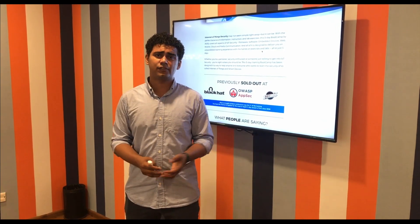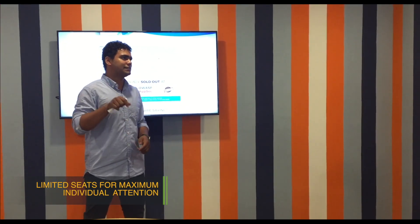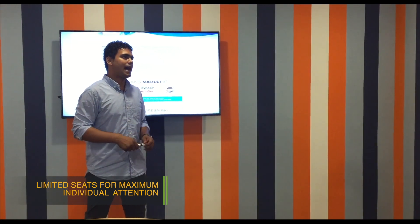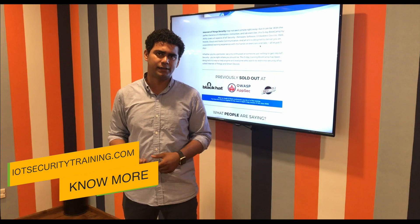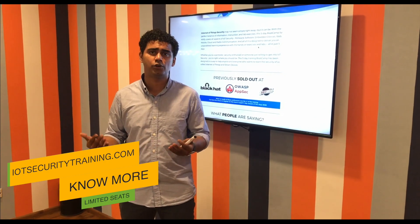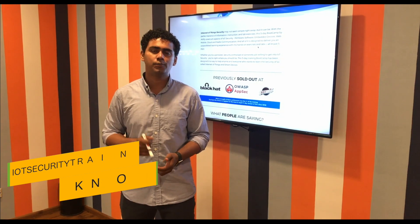The seats in these classes are extremely limited, so I would encourage you to look at the training information in the link down below. If this class feels right to you and you want to get started with IoT exploitation, or if you want to make it your career, this class is the best suited for you. Hope to see you in the class. Bye.